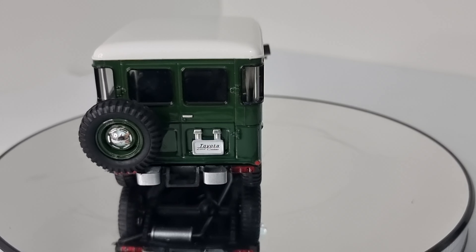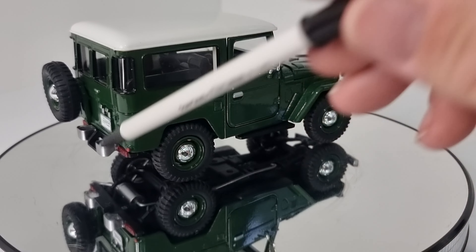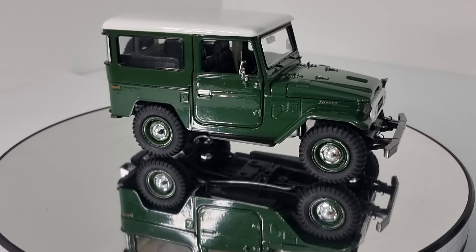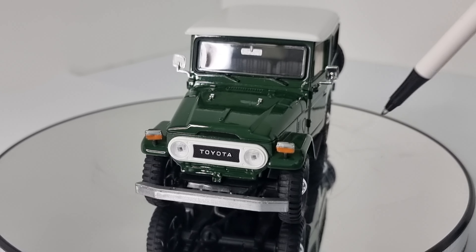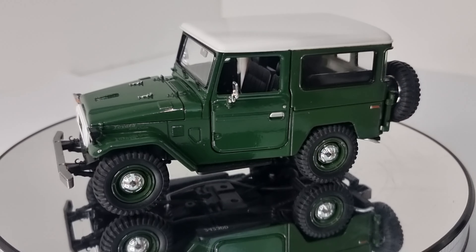Definitely good for the Land Cruiser lover. We've got the rear step, little bumper guards, and the side steps which is what they all had — most of the time they were body coloured, but this being the plastic base is why they're black. The front bumper looks pretty original and we've got recovery hooks on there. You can see the end of the exhaust just here. Definitely a good model to have displayed on the shelf.